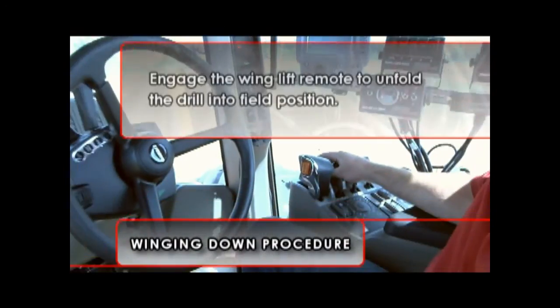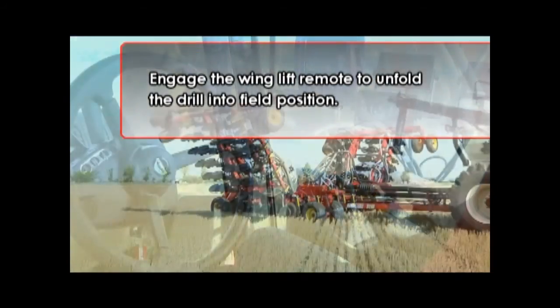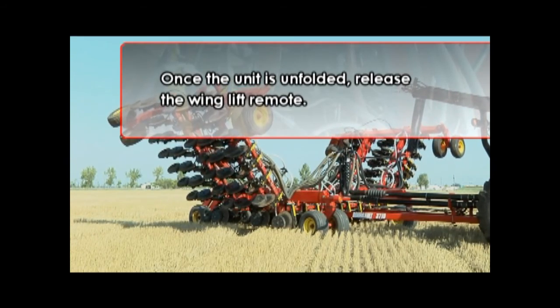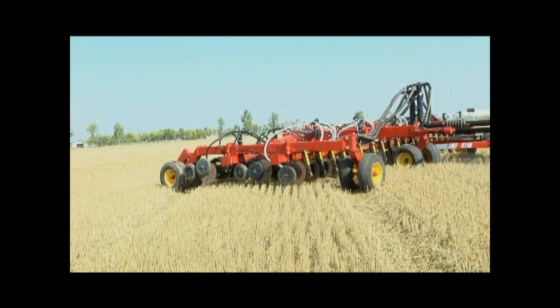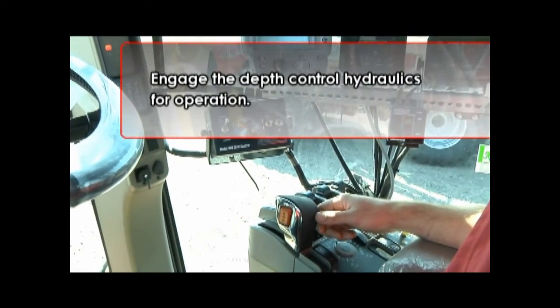Use the depth remote circuit to raise the seat openers and banders into their full upright position. You are now ready to engage the wing lift remote to unfold the drill into field position. Once the unit is unfolded and wing lift cylinders have fully extended, release the wing lift remote. This remote is no longer required during field operation of the unit.